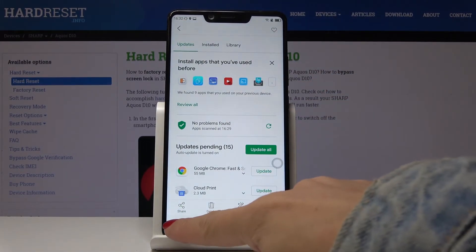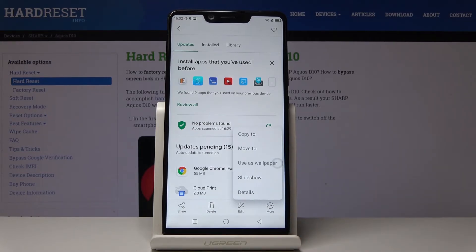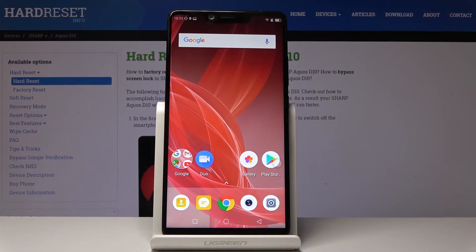Now you can share them with your friends, delete them, edit them, or do whatever you want — you have several options. So that would be all. This is how you can save a screen, how you can grab a screen on your device. Thank you for watching, please subscribe to our channel and leave a thumbs up.